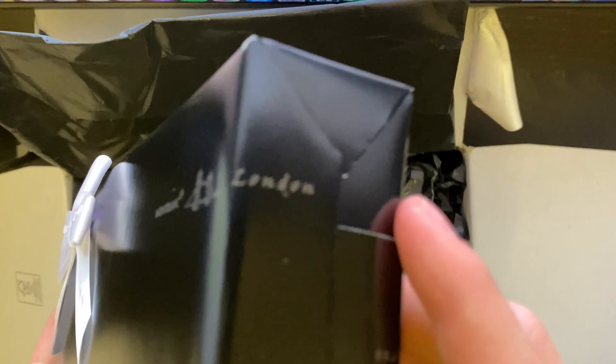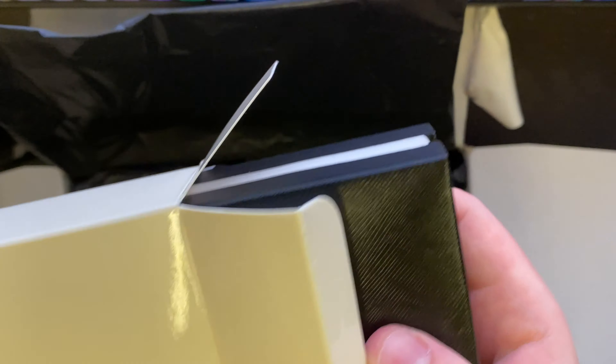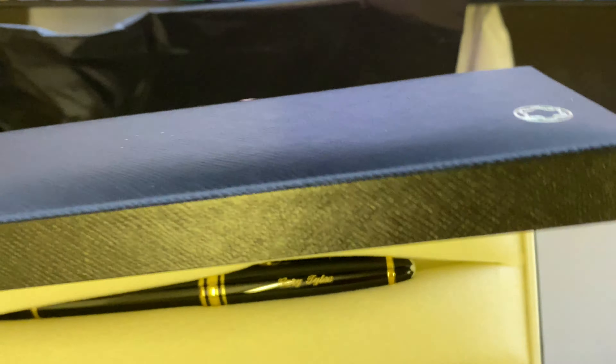Yeah, this looks super, super nice actually. So all of these Mont Blanc pens come in these white Mont Blanc branded boxes. I've seen quite a few unboxing videos of these on YouTube, but none have been really that good or given you a close-up of the pen. So let's open this now.